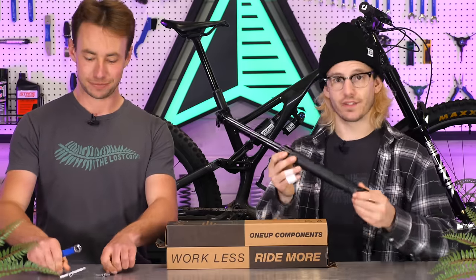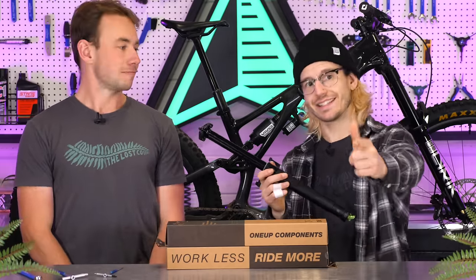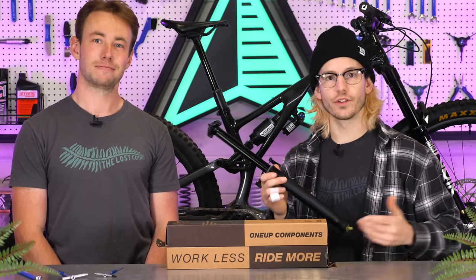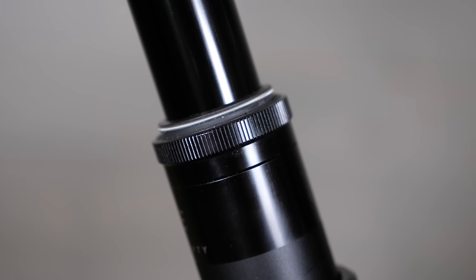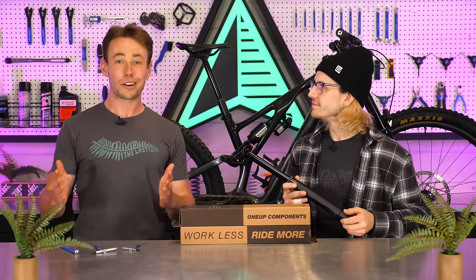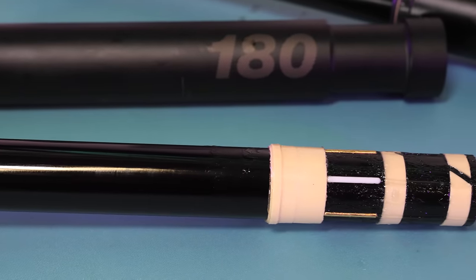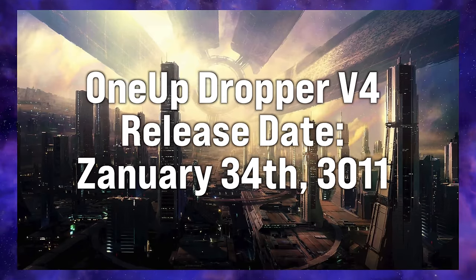While it is way easier to service, you won't actually have to do it as often because the service interval for cleaning and greasing the inside of the post has gone up from 75 hours for the V2 up to 120 hours for the V3. This is thanks to the new SKF main seal at the top of the post to keep more dirt on the outside and more grease on the inside. The longer 180, 210, and 240mm posts also have an additional internal bushing to keep the post from developing play.